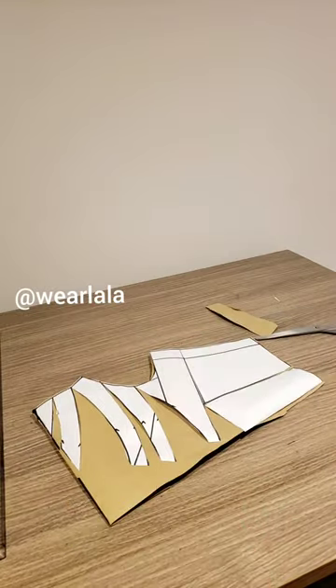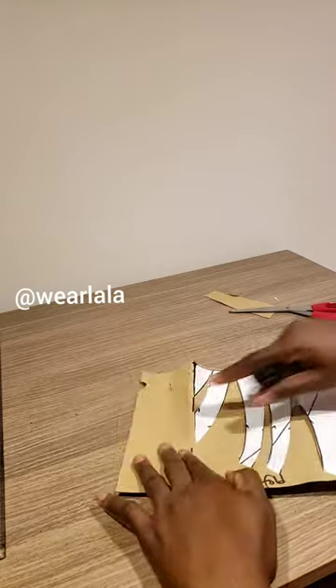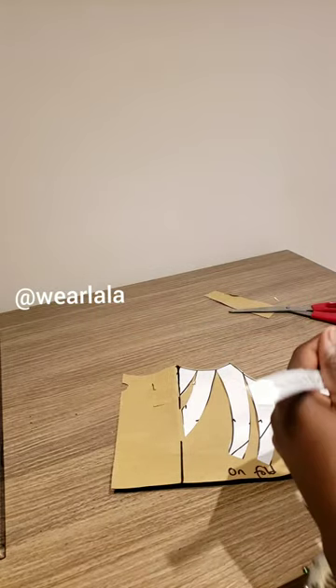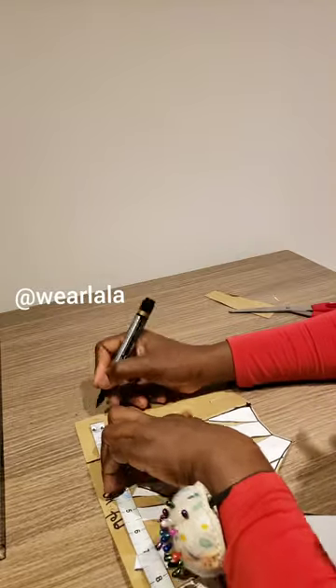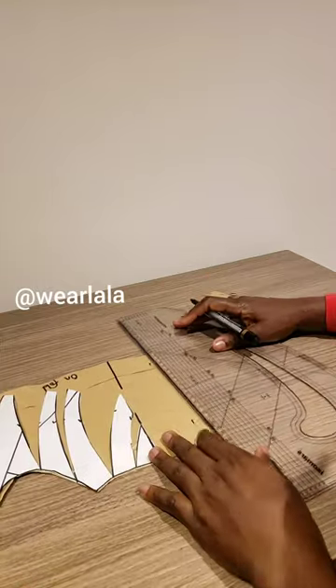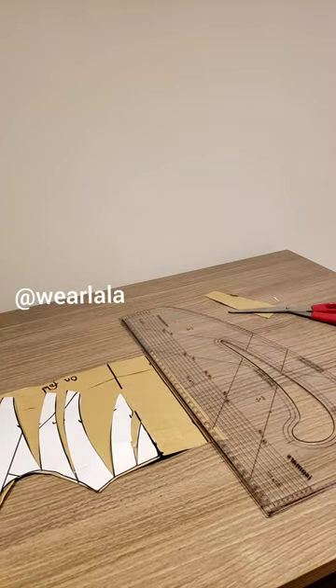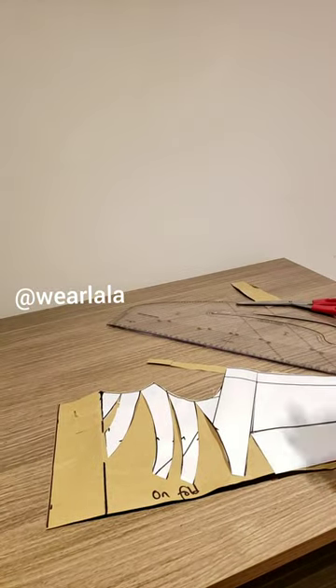This part will be cut on fold, and this is the facing. Your facing shouldn't be less than two inches when you draft a cowl — the facing is usually cut to get out the flare, so two inches is used here. Draw it out, and draw the excess; once the grain line is marked it's fine.